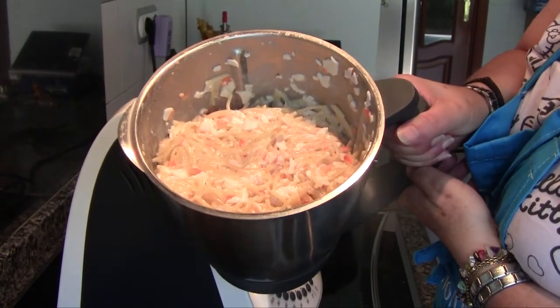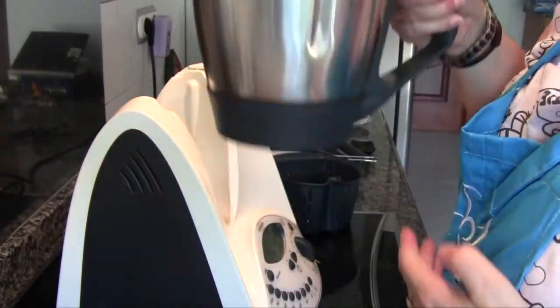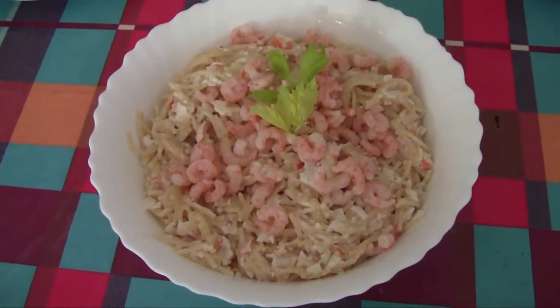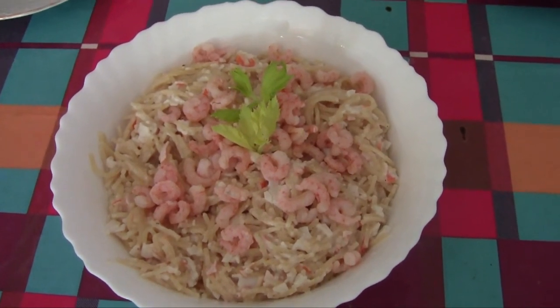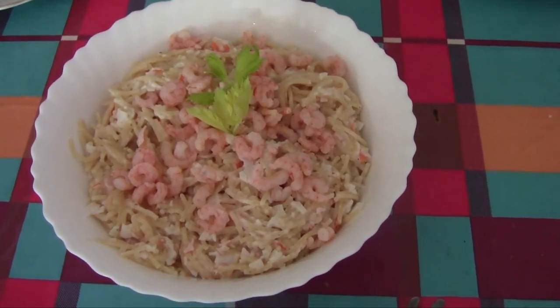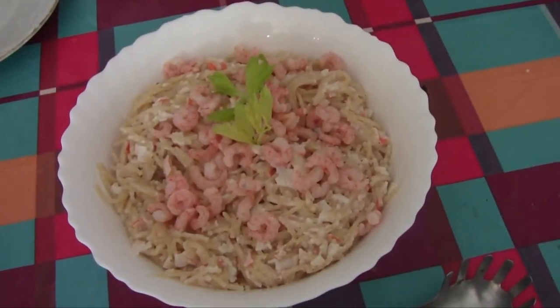Here they are. We are going to let them rest for five minutes and then serve. This is the final result. I placed the gambas on top so they can be removed, since José Luis is allergic. But those of us who are not will eat them. See you later, a kiss!